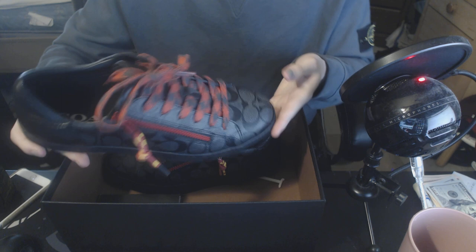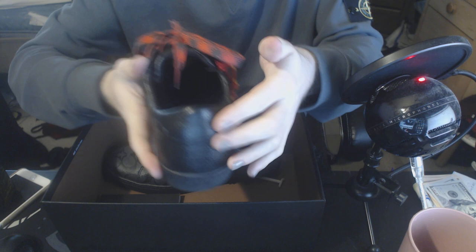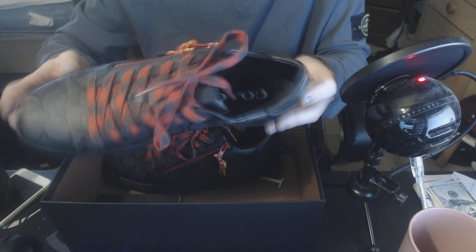The zipper really helps with putting them on and it also adds a very nice look to the shoe. On the back side you have this leather heel right here — and I never noticed this before but it actually does say Coach in very hard to read lettering right there. Such a small detail.